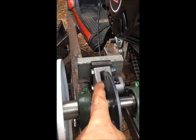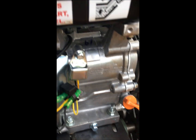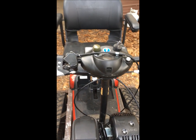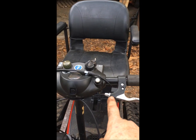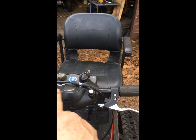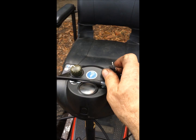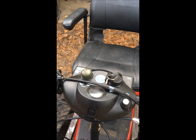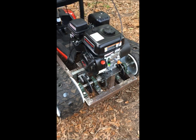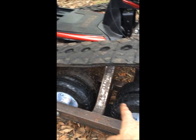It has disc brakes with cable-actuated calipers that go up to the handlebars. These are off the mobility scooter, although I lengthened them three inches on each side because they were too narrow. None of these switches work — they're just here for effect. Actually this switch is bad, otherwise I would have used it to start and stop the motor.